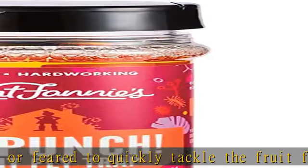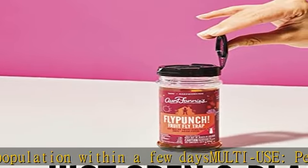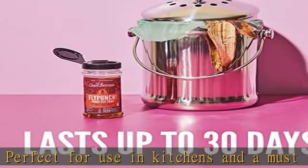Fly Punch Fruit Fly Trap is safe for use around food and pets when used as directed. Long-lasting — lures fruit flies for up to 30 days. Change as needed. Powerful attractant attracts and traps fruit flies fast using safe plant-based ingredients. Check the description to get this product today at the best price.